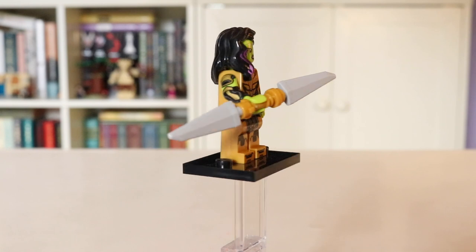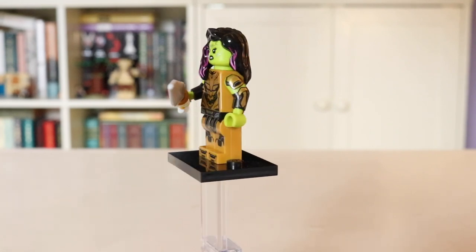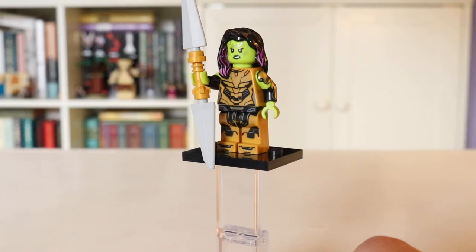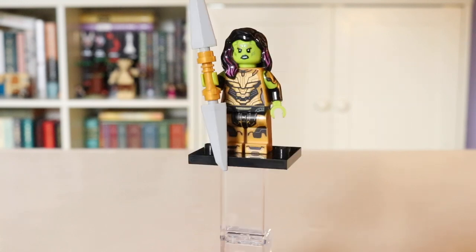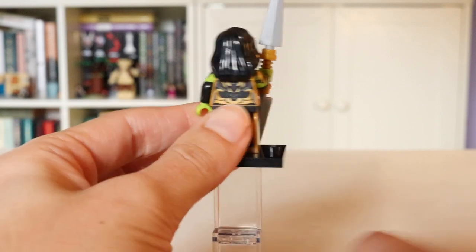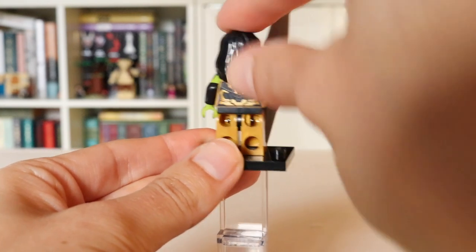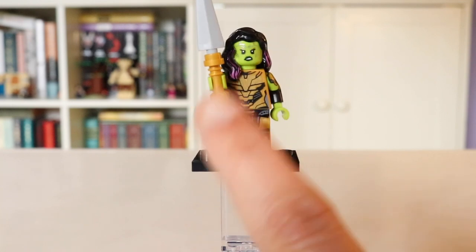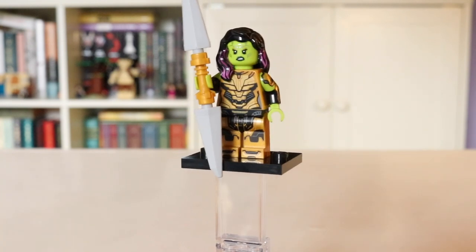Next we have Thanos Gamora — wow, this is a really, really cool figure. Very elaborate printing all over. No side leg printing, but given everything you get, I don't even think that's necessary. The torso and leg printing blend together so well — it's one of the coolest printed minifigures I've ever seen. She also comes with arm printing and very detailed back printing. Her second face shows a much more relaxed Gamora, but since she's pretty intense in this episode I went for the more angry expression. She comes with a double-bladed weapon using a lightsaber hilt, and I love her hairpiece with the purple highlights.